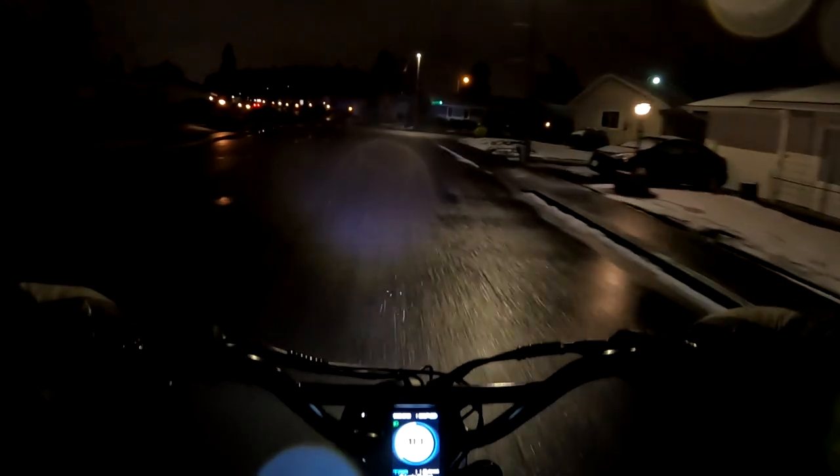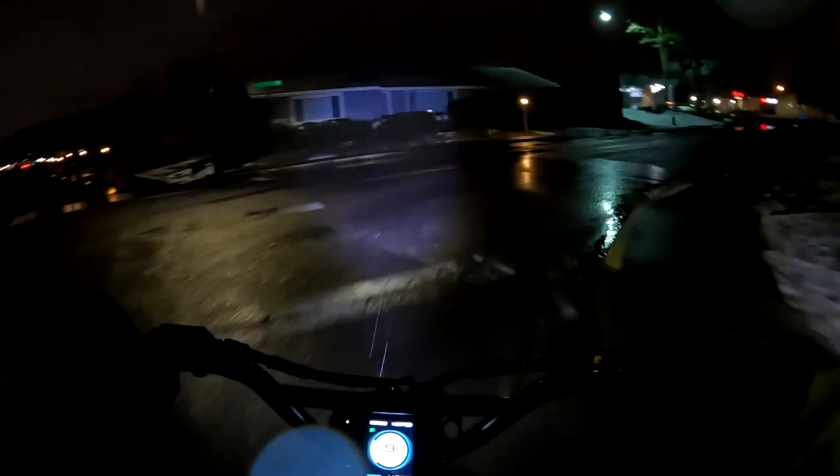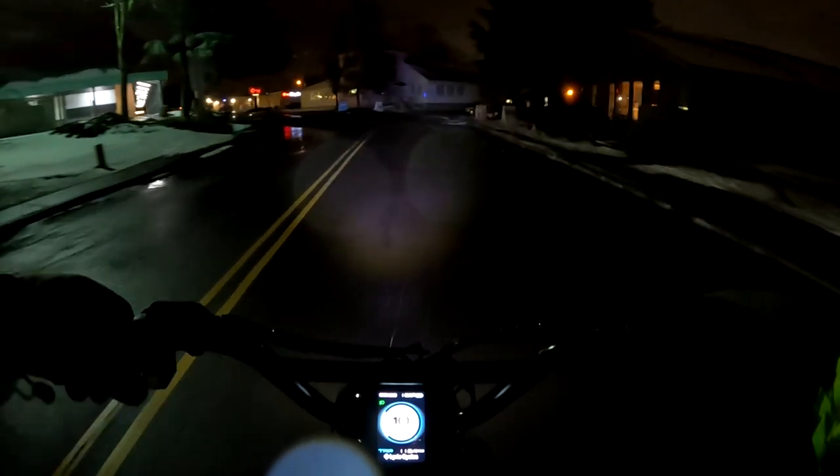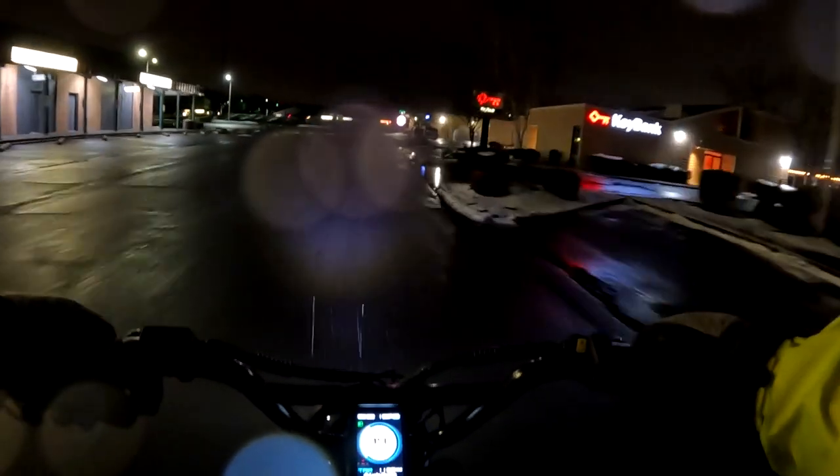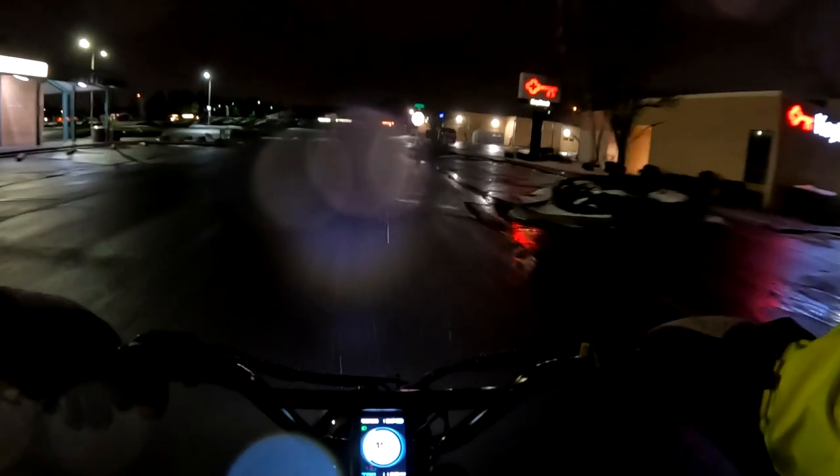This bike is basically for those who are looking to do grocery shopping, delivery — maybe delivering groceries or other things — or maybe you want to cart your kids around. You can carry a couple of kids on the bike as well as yourself; 450 pounds is quite a bit of payload.